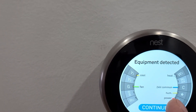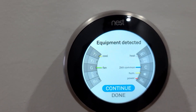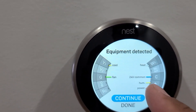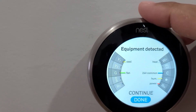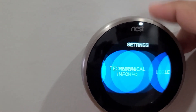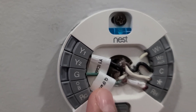Most houses have four wires, but in my case you can see two extra wires — one is 24-volt common and one is for the humidifier. I want to show you this today. If I pull this up, you can see here this is one wire connected.